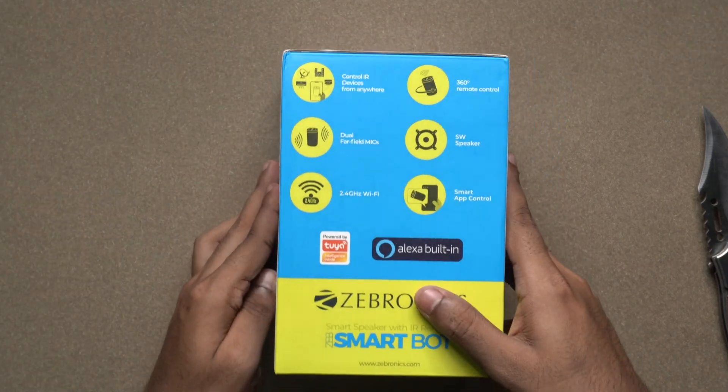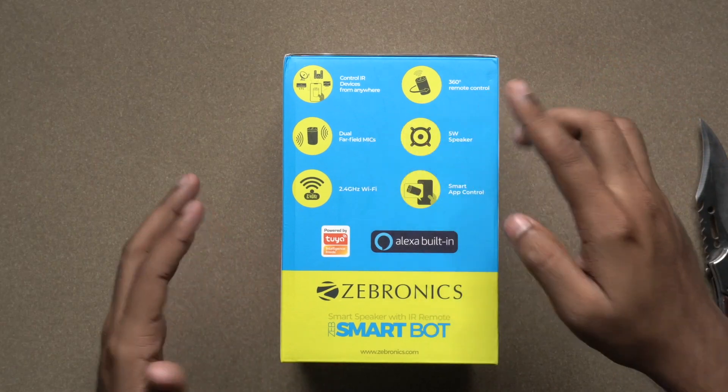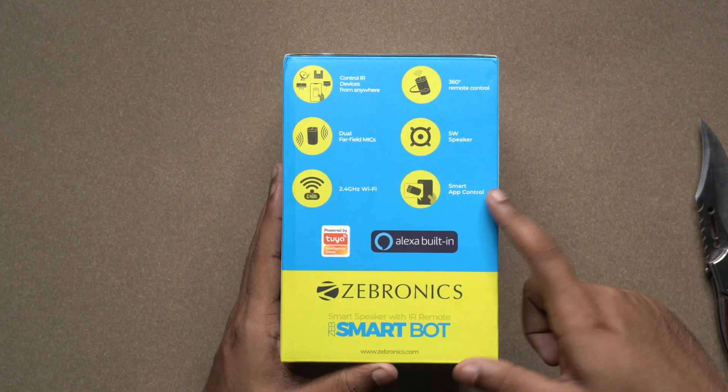On the side of the box: control IR devices from anywhere, 360-degree remote control, dual far-field mics, 5-watt speaker, 2.4 GHz Wi-Fi, and smart app control. This is Alexa built-in.